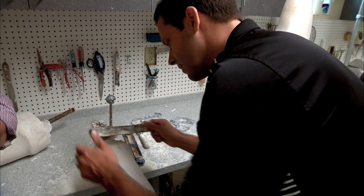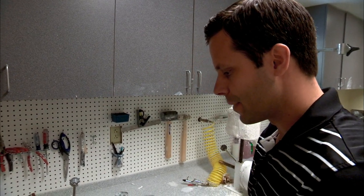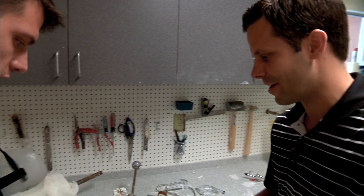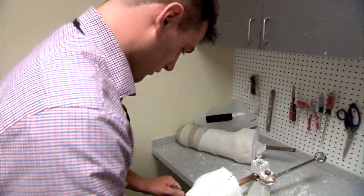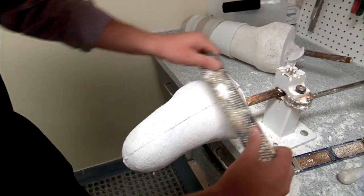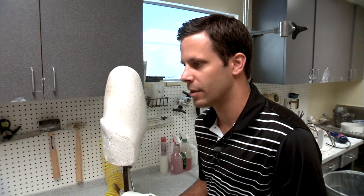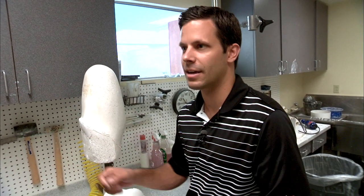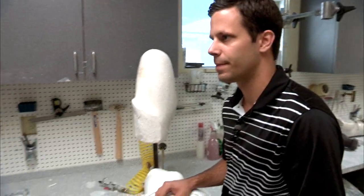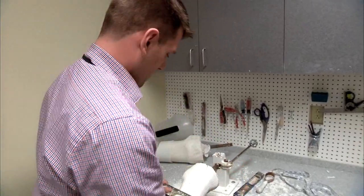We've taken some measurements during the casting phase and we can go ahead and try to achieve those. As much as this is a science, it's also a little bit of an art form. Once we've got the mold modified down to our measurements, we're going to take this into the oven room and pull the check socket over the top of it. Oven room sounds exciting — once this gets done, we're ready to go.